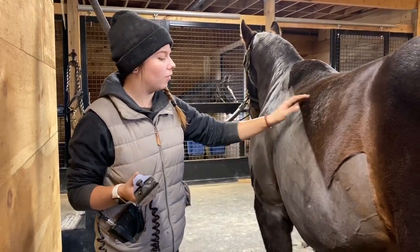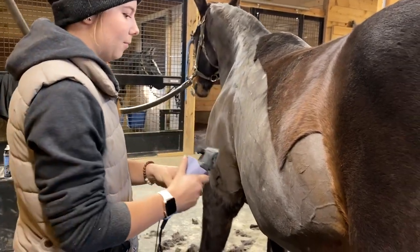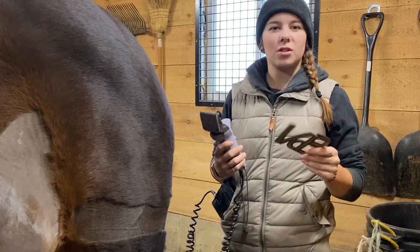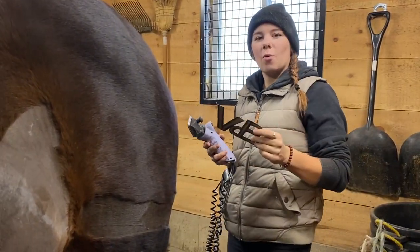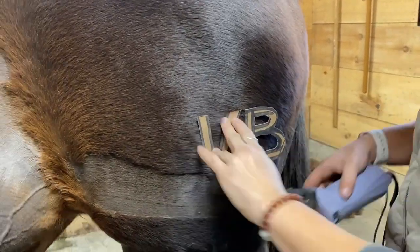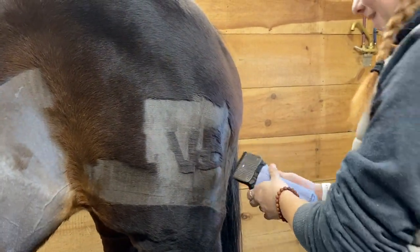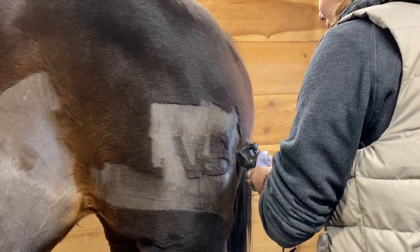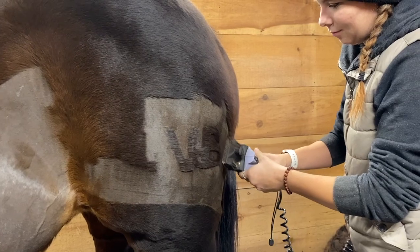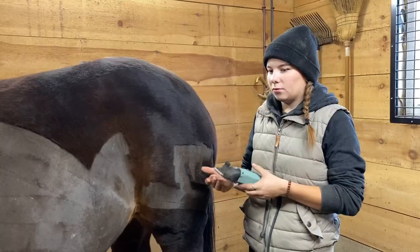I'm going to switch over to the battery clippers because the green ones started to get a little bit hot, so I'm going to let them cool down for a bit. The only problem is these ones don't work as well — they're struggling a little bit more. All of our horses get little initials on their left butt cheek — always the initials of whoever owns them. In my case and everybody in my family, they all get a VDB for our last name. Oh, I was so close to messing up right there! The batteries are dead, but just in time — the green ones are now nice and cool.